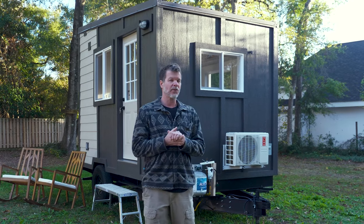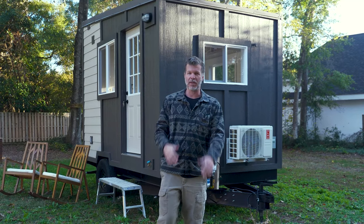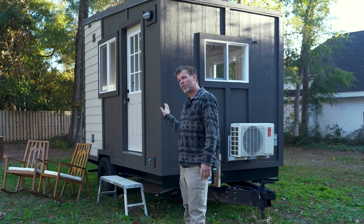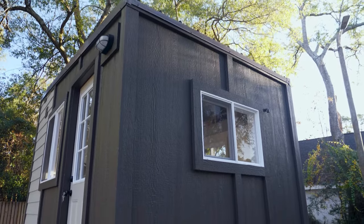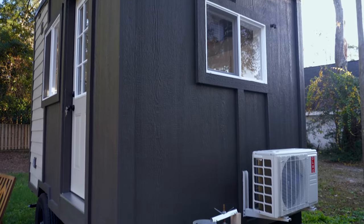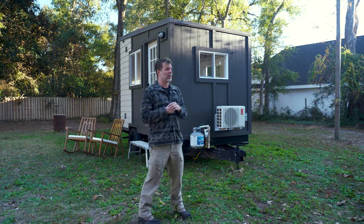Since the whole purpose of this tiny house is mobility, I'll take you around and show you some features that help with that. This tiny house is 12 feet by 8 feet. If you look up here at the front, we made the front as low as possible so that as many vehicles as possible can tow it.